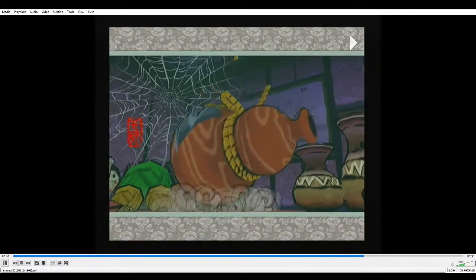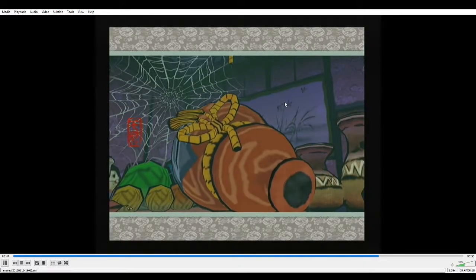And then you release, and you get Mr. Warp. And that is how I do my 4x3 setup.